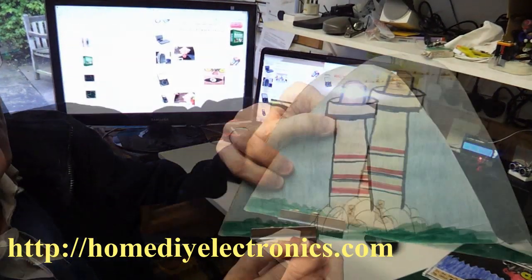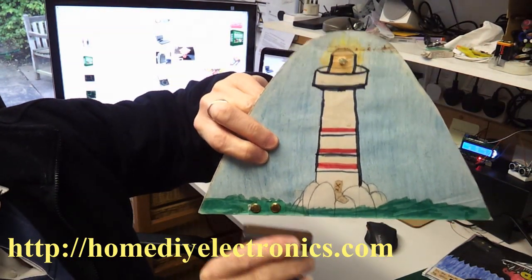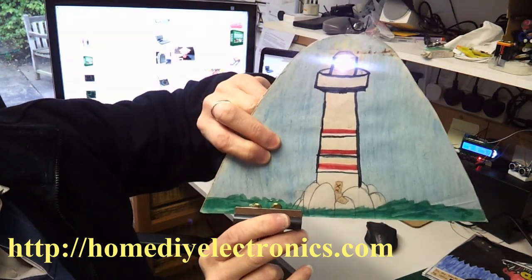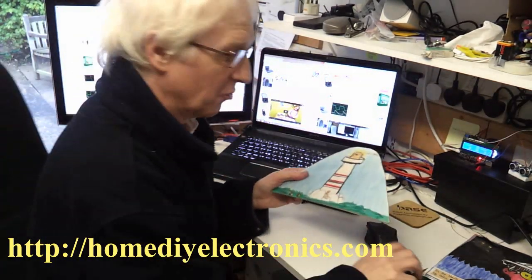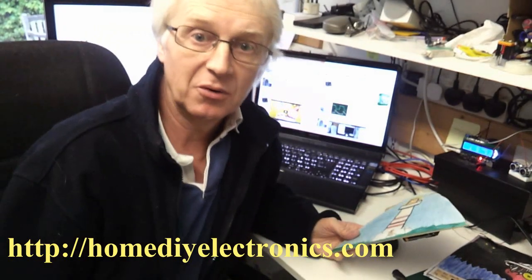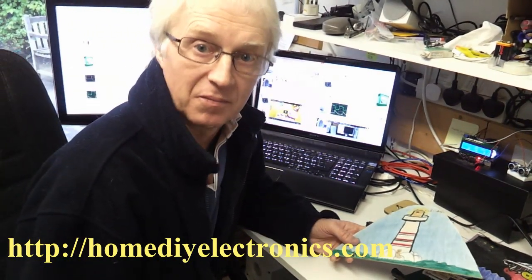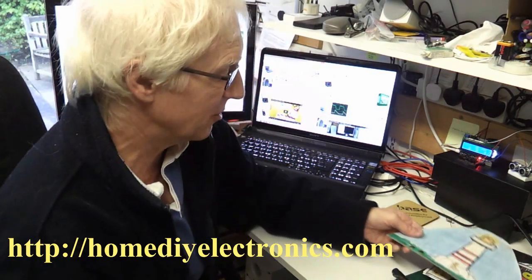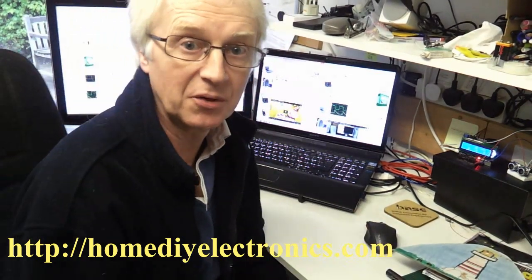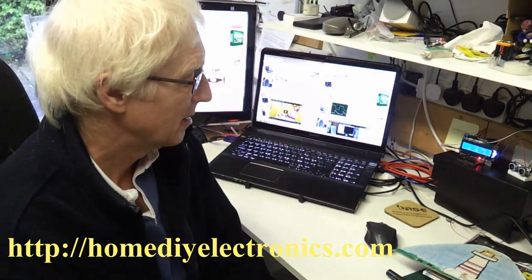I hope you can see that. Lamp on, lamp off. Lamp on, lamp off. My daughter thought this was great when she was nine years old. And if you think that your children would enjoy it, you can find all the details of how to build that on the website at homediyelectronics.com. Thanks for listening.